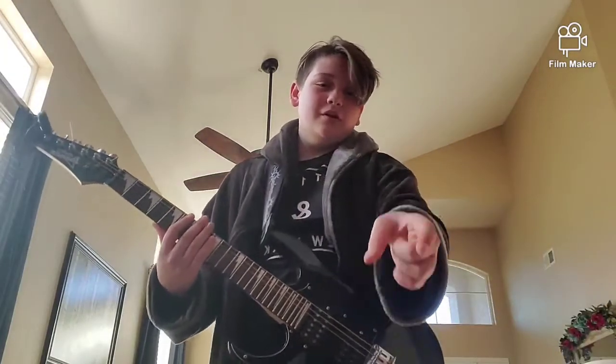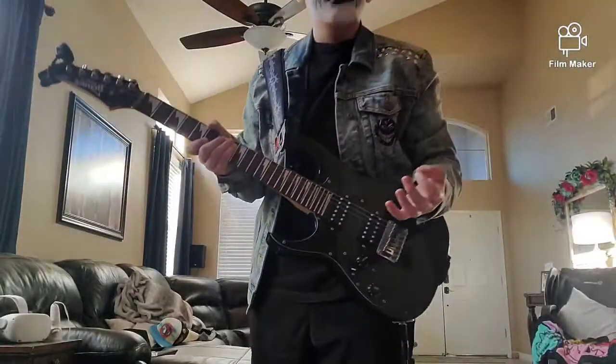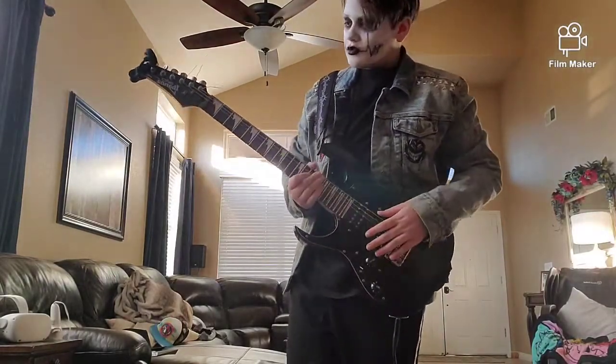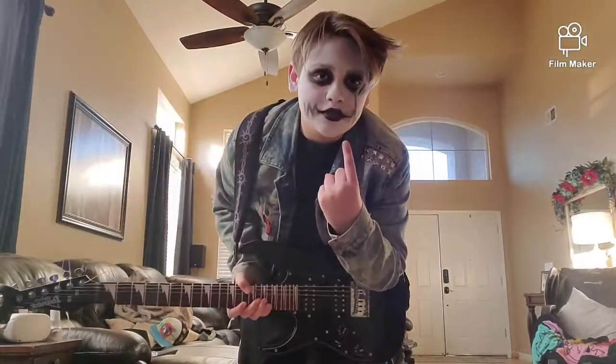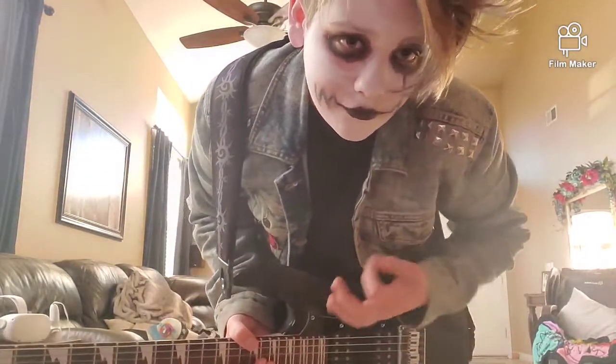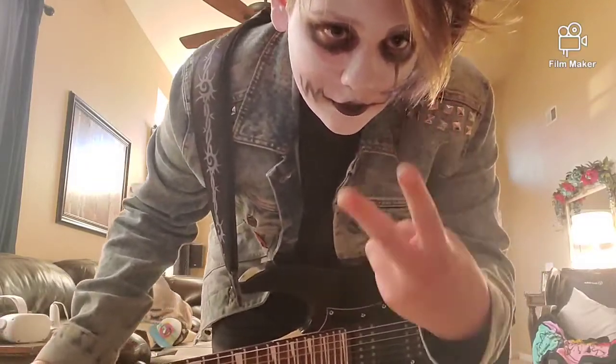Wait a second. Something isn't right. I think I need a makeup. Now that's better. Wow, that was like a really crappy intro. You know what? I tried my best.